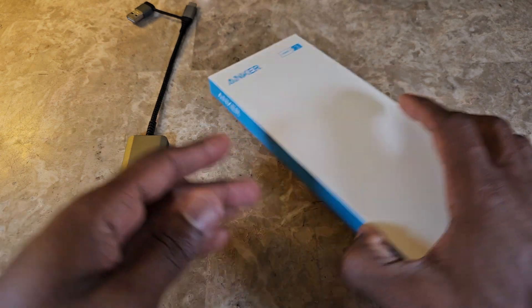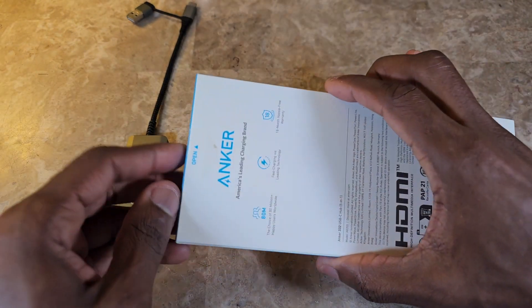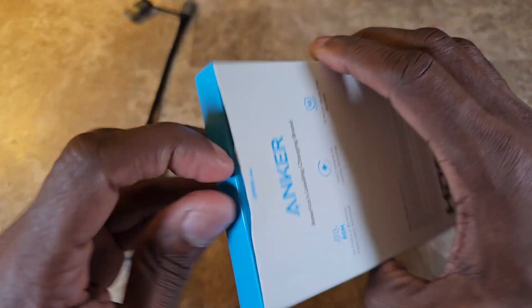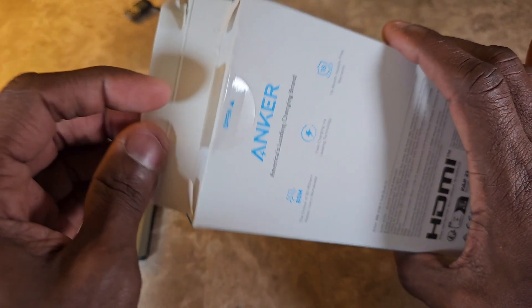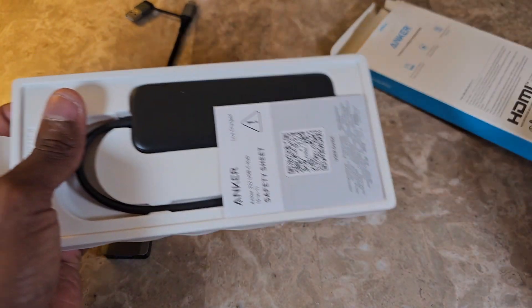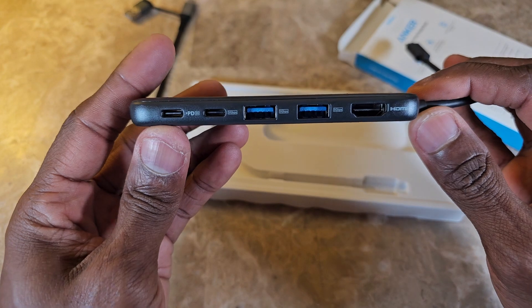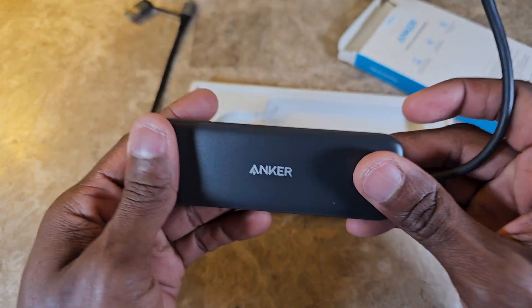I wanted to test this out to see if it would work better. So we're going to rip into this now. There was some tape on the side making it harder than I thought, but here we go. We've got a total of five ports — USB-C, two USB-A, and HDMI.